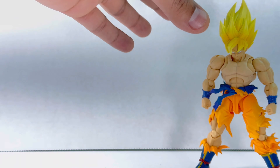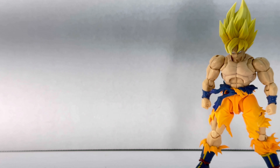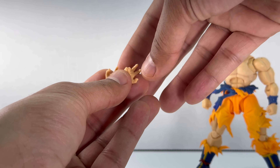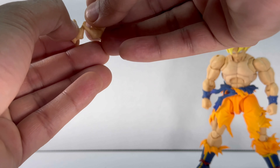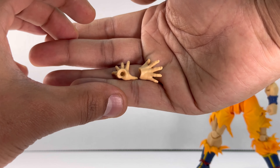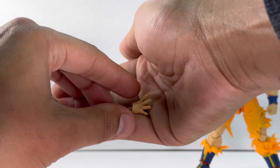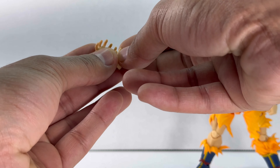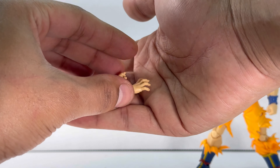Now let's take a look at Goku's accessories. He comes with five alternate hands. His first set looks really good. His second set are open palm hands, which also look really good — you can see the little details and damage on them. He also comes with a pair of grabbing hands, which looks really nice.